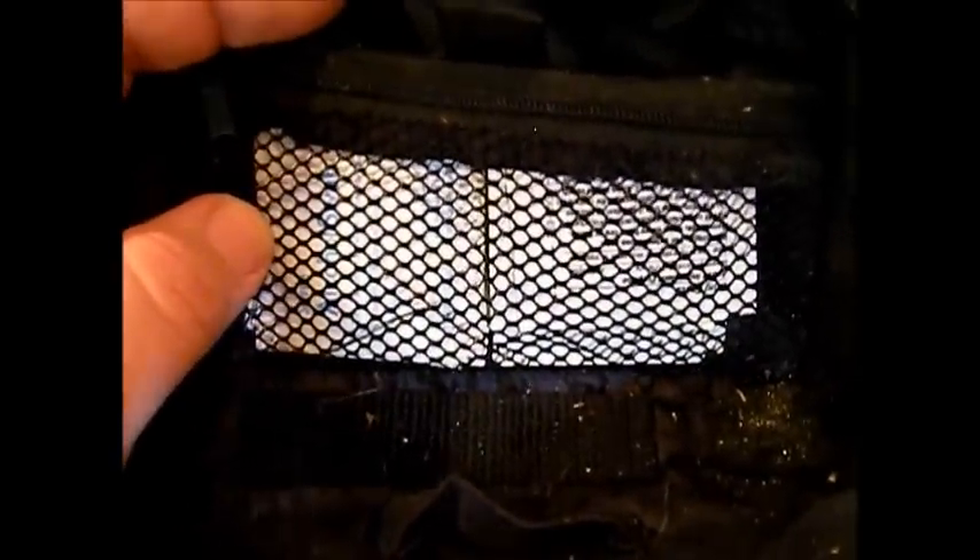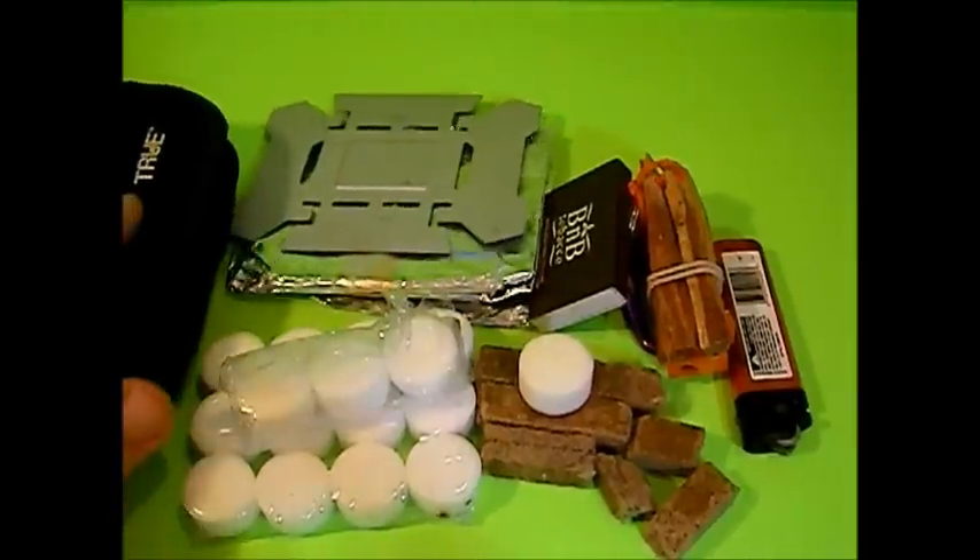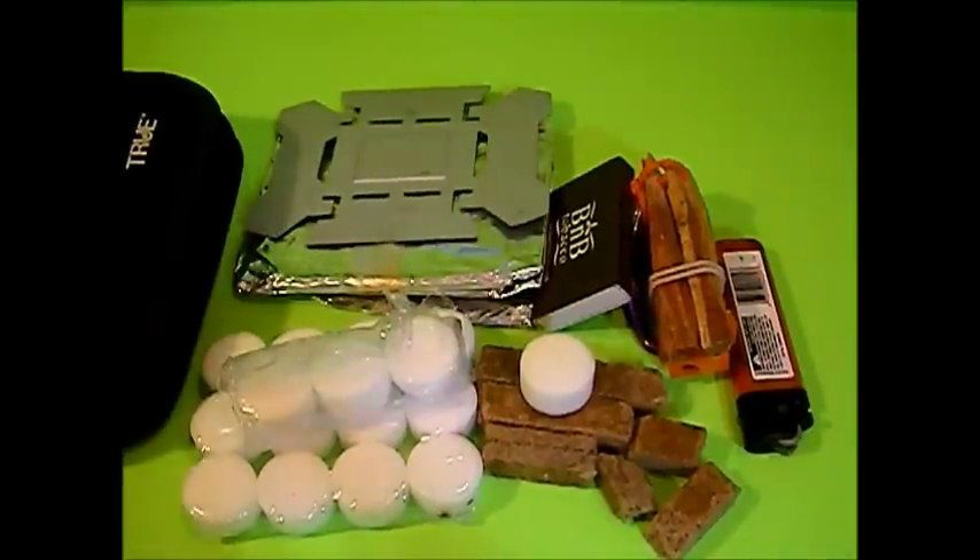In here I just have some alcohol pads. If nothing else I can use them for cleanup, but I could also use them as an igniter to light some branches or something if I run out of all my fuel sources.